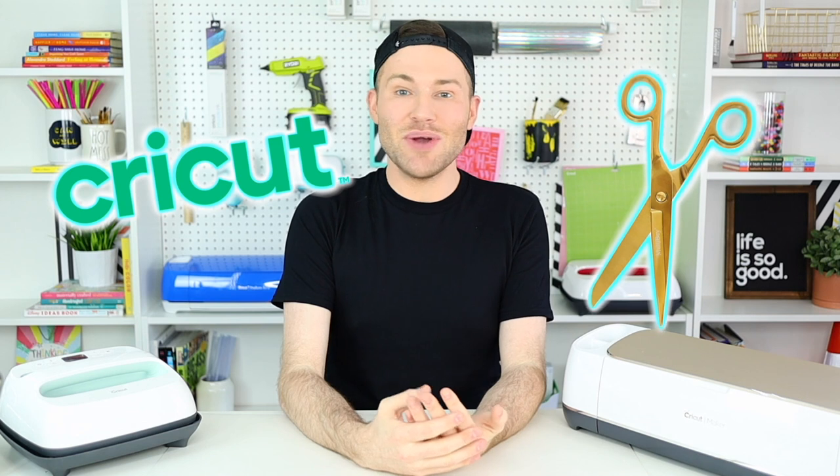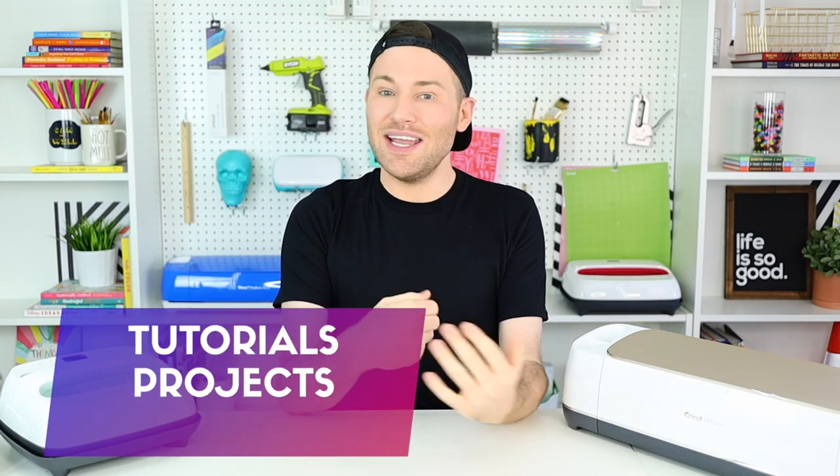Hey, I'm Michael and this is Mr. Crafty Pants, your Cricut and crafting channel where I post Cricut tutorials, projects, and inspiration every single week. If you are new around here, you are definitely going to want to stamp that subscribe button and ring that bell for all of the notifications so that you never have to miss a single Cricut minute.